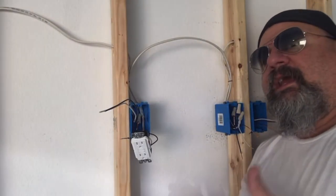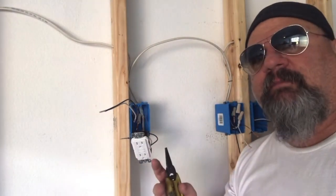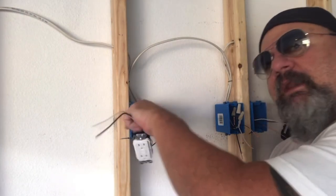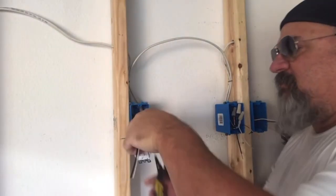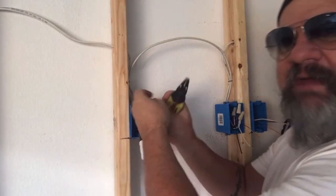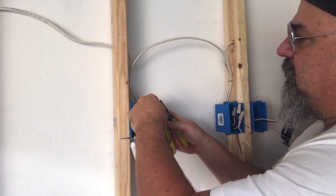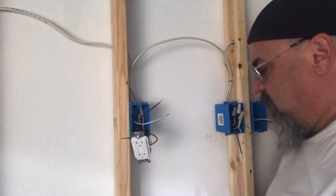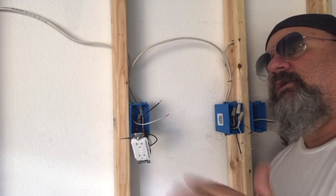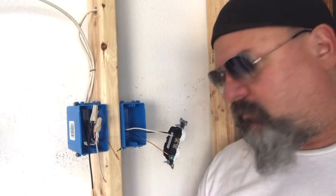Now we're going to install the line side — very simple. The reason I do the load first is that if I'd stripped out all the wires at the same time, I might have got mixed up and got distracted. So I already have that hooked up, and I know this is my line side because the only two wires left are the ones I set aside. Same as the load side: silver terminal for the neutral and gold terminal for the hot. Our GFI is all wired in. Simple.